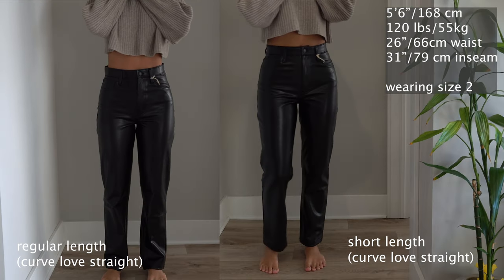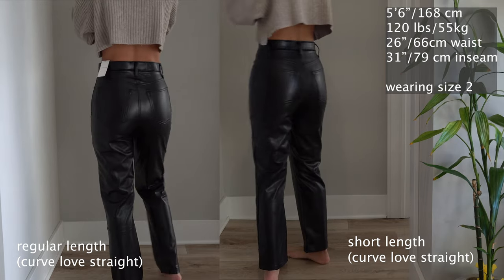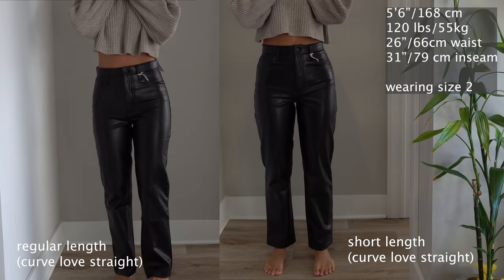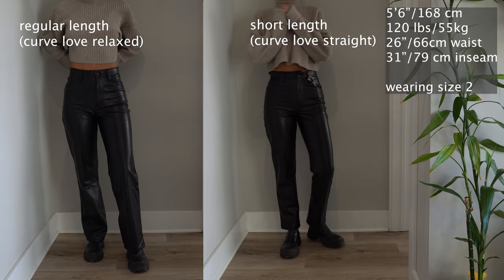Next I'm comparing two different lengths: regular and short. I have a 31 inch inseam and this is what each of them looks like on me. There isn't too big of a difference without shoes on, but when I add some chunky boots you can definitely see the difference in height. Neither one looks bad, but they are two very separate looks.